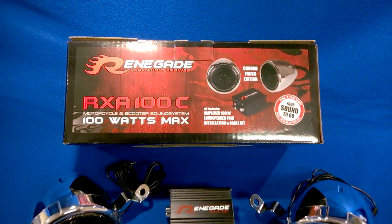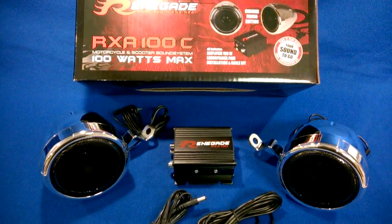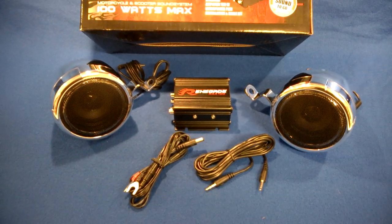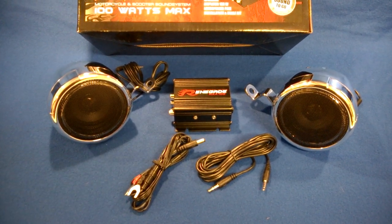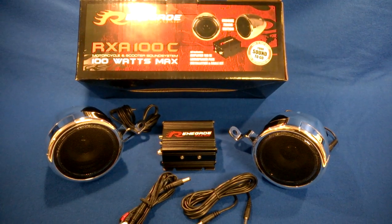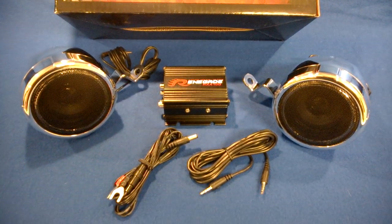It's made by Rockford Fosgate, and as usual, the guys at Rockford made this one really work. I've tested some other speaker amplifier combos for motorcycles that just sounded absolutely horrible. However, I was pleasantly surprised with this kit.